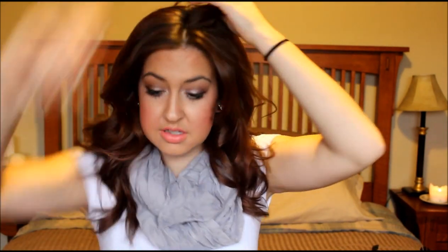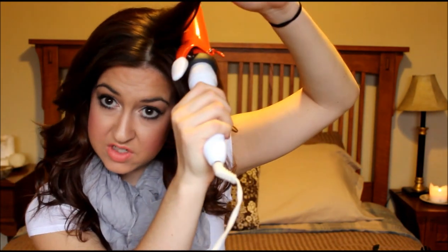A trick you can use to get a little bit more volume with a large curling iron like this — all you've got to do is take your top pieces and kind of just lay them over, pulling a little bit tight on them, and it's going to lift your hair just a little bit. Just a quick and easy way to add a little bit more volume.